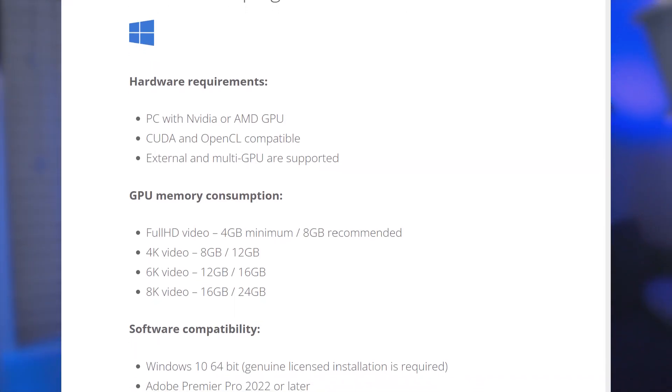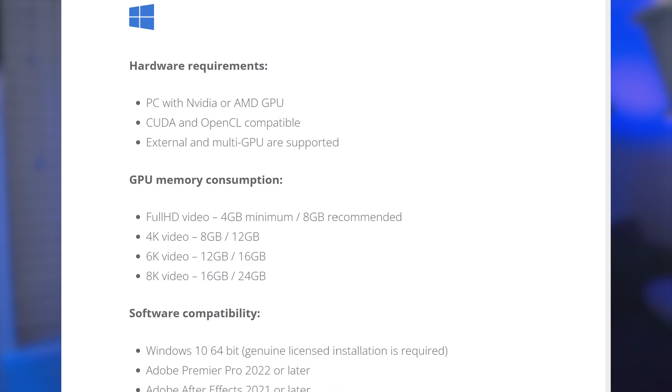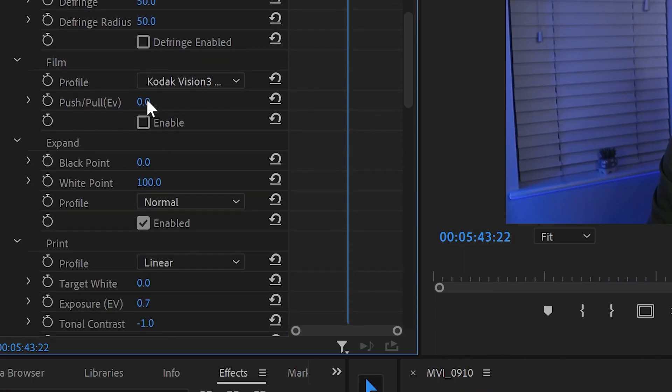Now back to the question: is this the best Premiere Pro color grading plugin? Personally, I think it is, based on my own experience, because it's very straightforward and easy to use. It might be a little overwhelming in the beginning, but once you get used to it, color grading becomes very easy. Of course there are things they could improve — for example, the plugin is a little too heavy on the GPU and processor, so you need a powerful laptop.